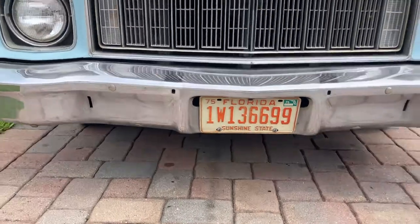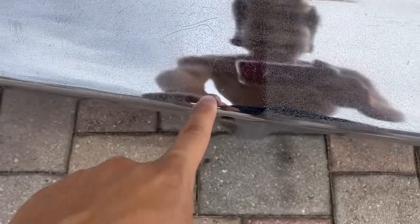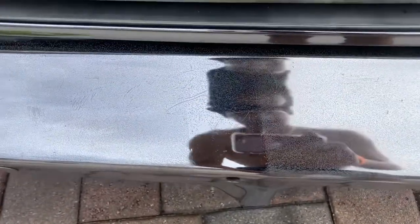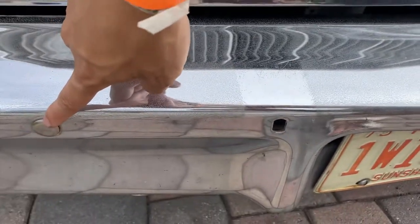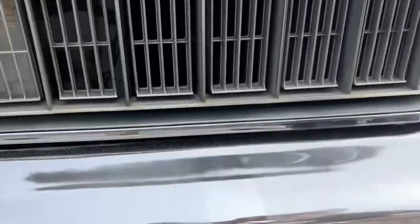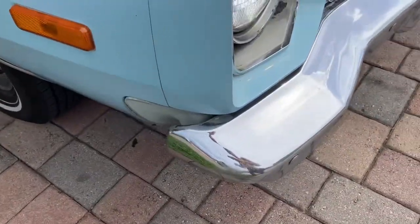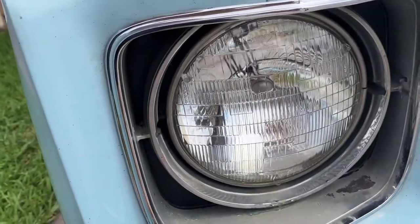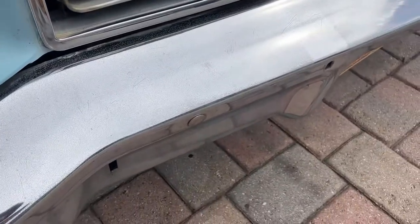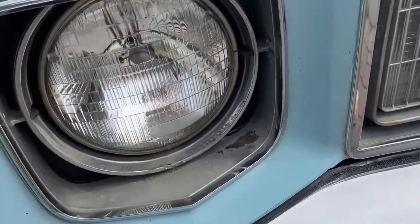At one point this car did have bumper guards sticking out here because the holes are still there — if not, they would have been riveted up like the others. I'm glad they took them out. I kind of like it without them. It looks good on Fords and GMs, but it never looks good on Mopars.